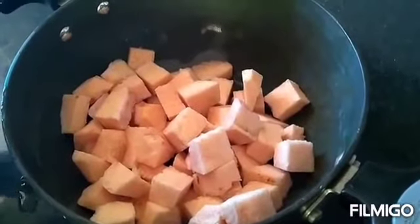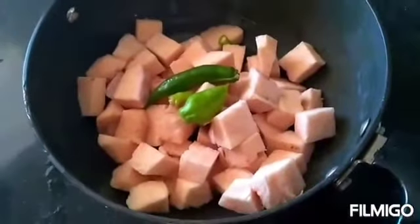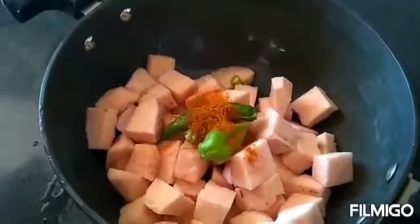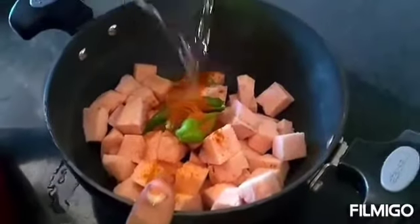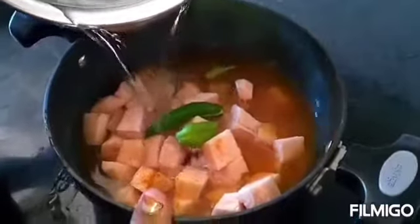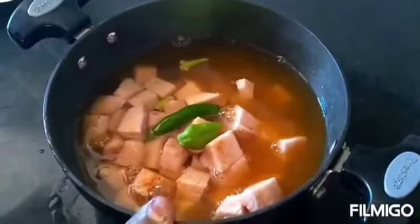I'm going to make this as a piece of paper. Now we will put a little piece of paper. Now we're going to start by making this piece of paper.